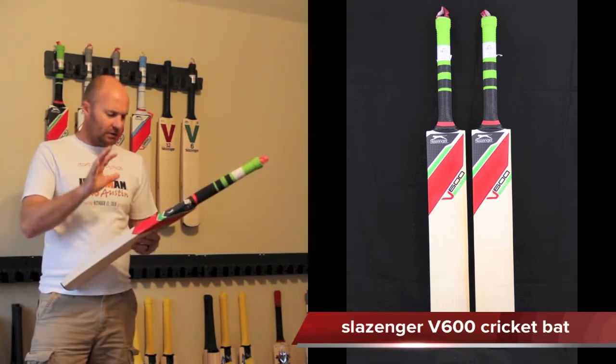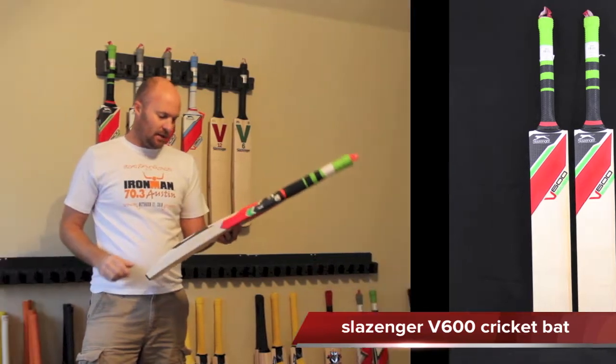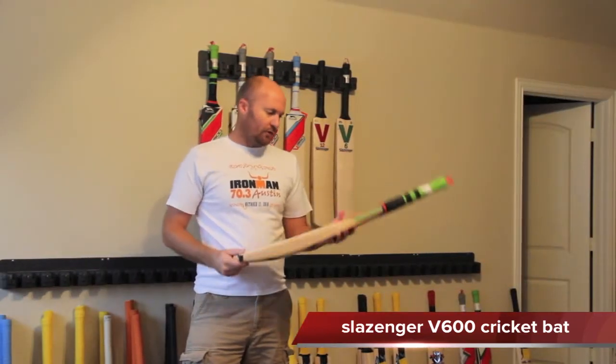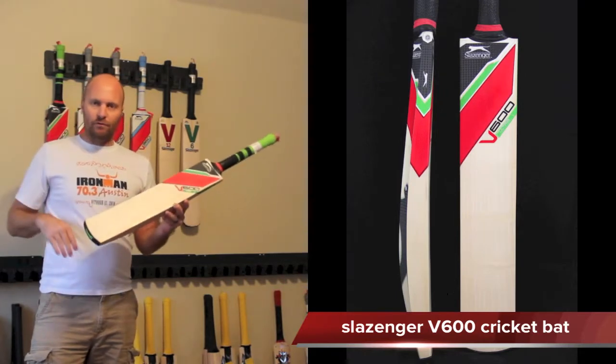The new decals and stuff just look absolutely fantastic. This is one of the decals that wrap right around the bat. It's a very good looking bat with a nice profile, and the new thing about this bat is the nice flat bowed face.